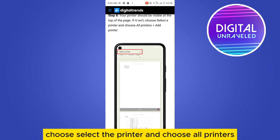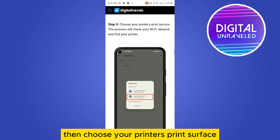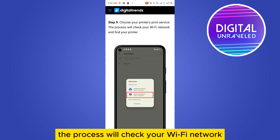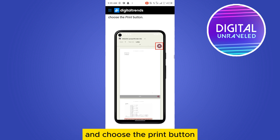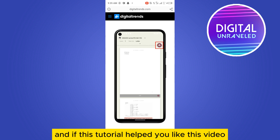If your printer is not visible, choose Select a Printer, then choose All Printers, then select Add Printer, and choose your printer's print service. The process will check your Wi-Fi network and find your printer. Then go back to the printing page and choose the Print button — you can see the Print button here — and that's it.